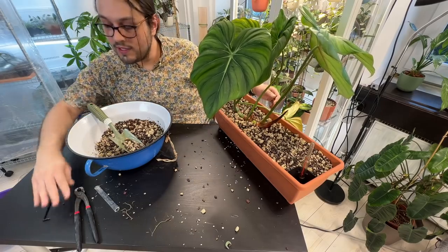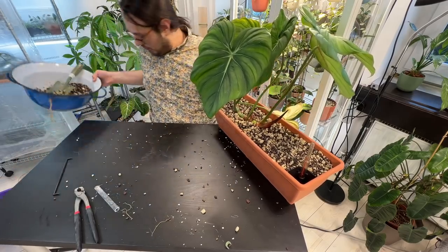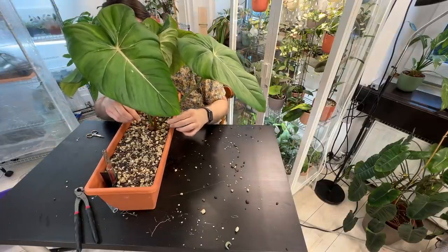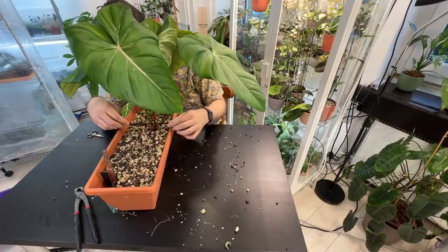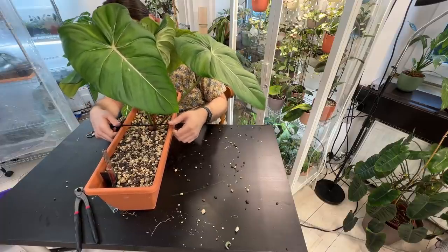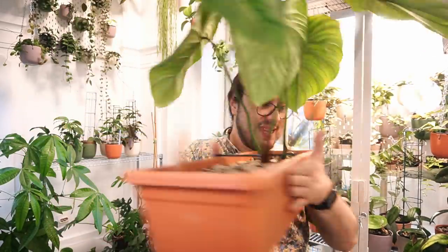I'm going to cut the old leaf — if I can find my scissors. Goodbye, you have served us well. That worked out. So we repotted this Philodendron Dean McDowell.